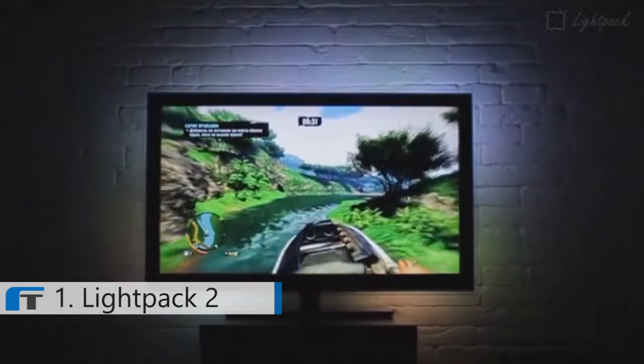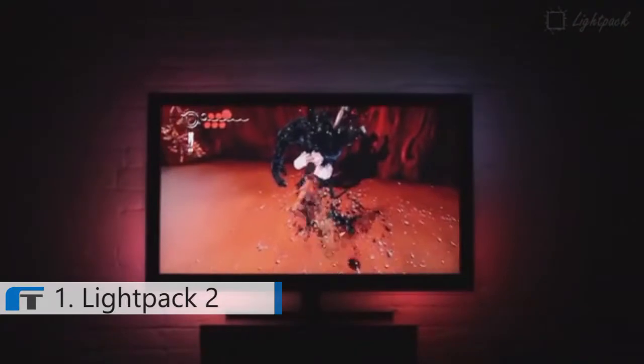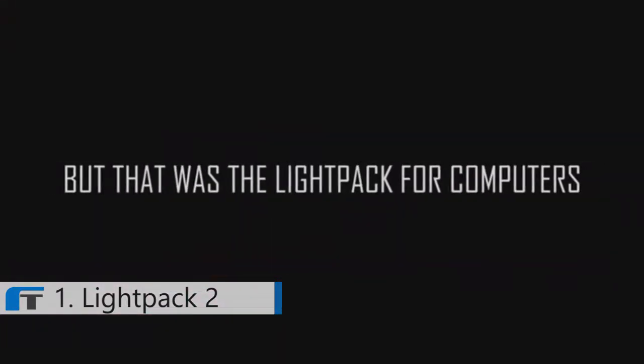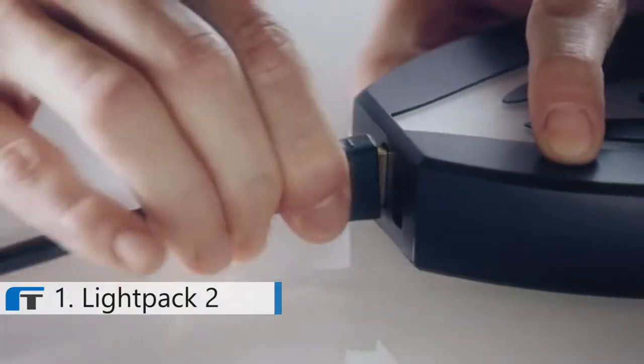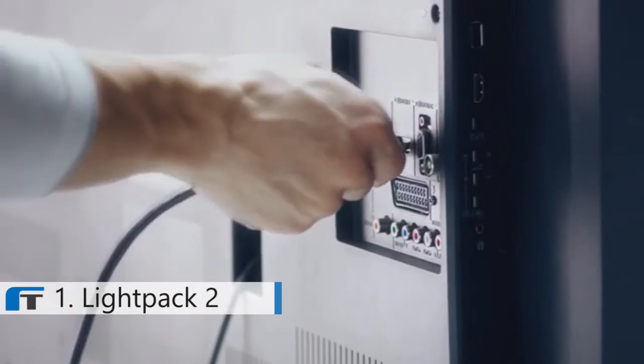In the beginning there was complete darkness, and then there was Lightpack, to bring some light to your experience. Lightpack was successfully funded on Kickstarter with half a million dollars. That was a Lightpack for computers — and now we made a Lightpack for everything. Lightpack 2 is an HDMI pass-through device.